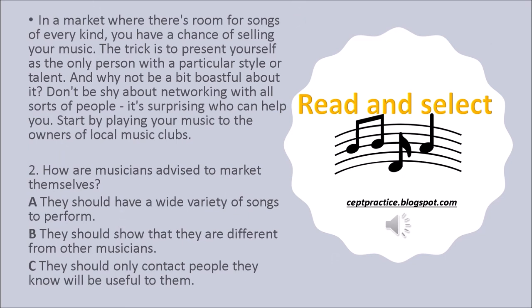In a market where there's room for songs of every kind, you have a chance of selling your music. The trick is to present yourself as the only person with a particular style or talent. And why not be a bit boastful about it? Don't be shy about networking with all sorts of people — it's surprising who can help you. Start by playing your music to the owners of local music clubs. Question 2: How are musicians advised to market themselves? A. They should have a wide variety of songs to perform. B. They should show that they are different from other musicians. C. They should only contact people they know will be useful to them.